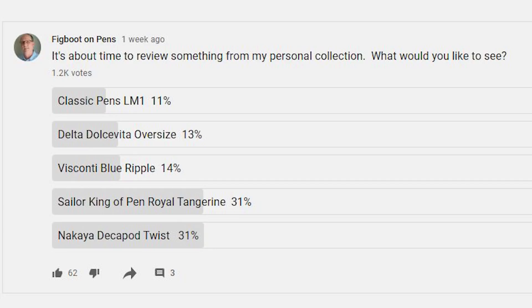David here with FigBoot on Pens, back again with another fountain pen review. It's been a while since I reviewed something from my personal collection. A few weeks back I gave viewers a list of pens and asked which they would like to see reviewed. After over 1,200 votes, two clear favorites emerged and were actually tied for the top spot: the Sailor King of Pen in Royal Tangerine and the Nakaya Decapod Twist.